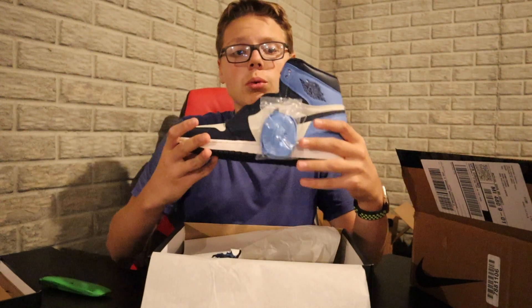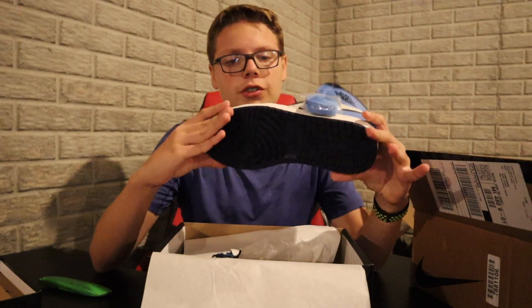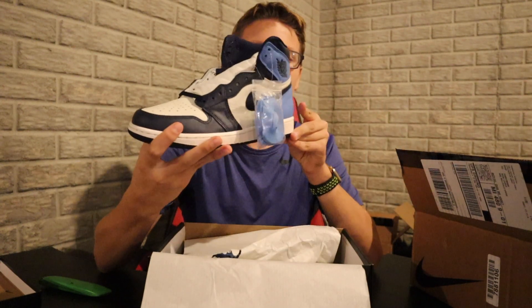This one in size nine and a half is going for about $350 on StockX. After fees and everything it'll be more like $300, but that's still a really good profit margin because it's only $170 after shipping and fees.